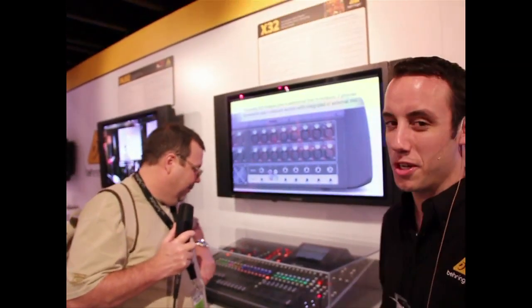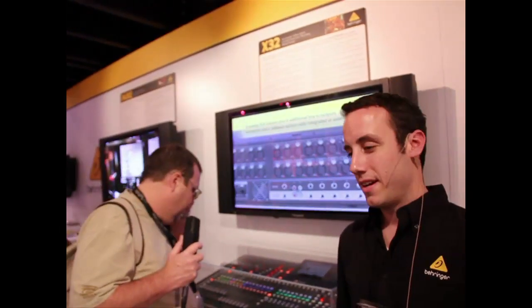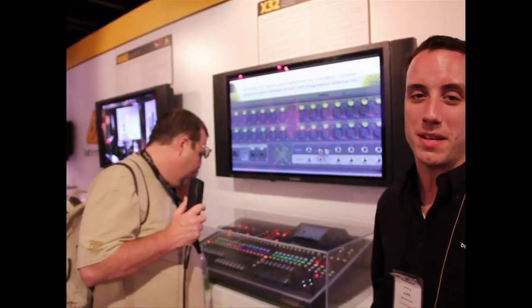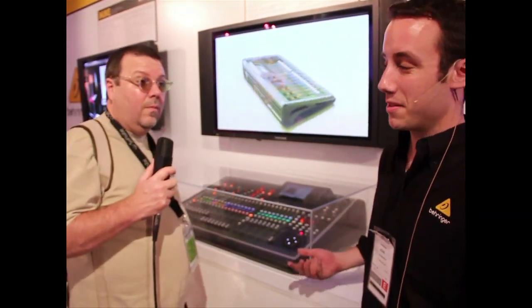It's a game changer because we have a digital mixing console here with a feature set well over $10,000 — $15,000, maybe even higher — and we're looking at a street price of $24.99. So let me tell you about it.